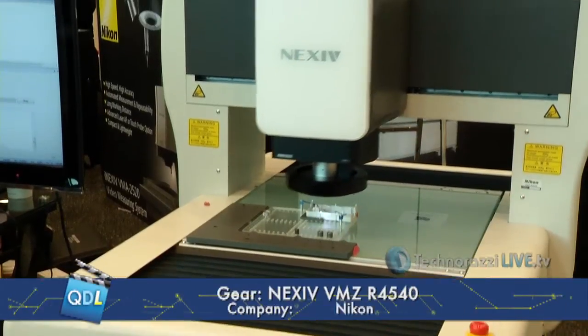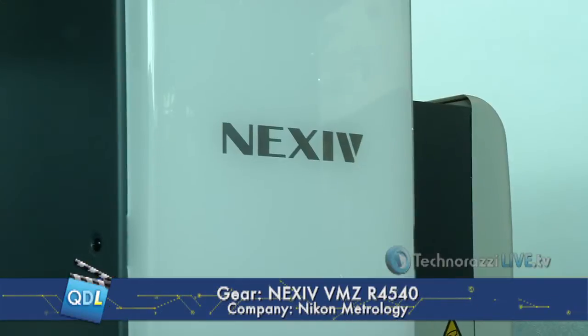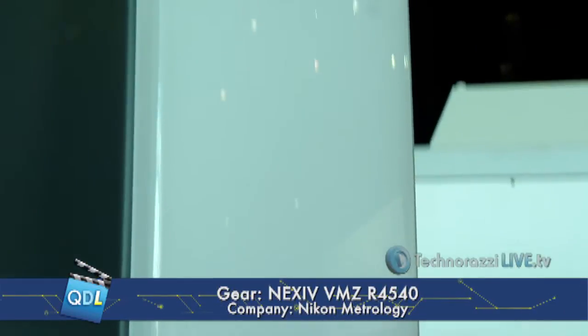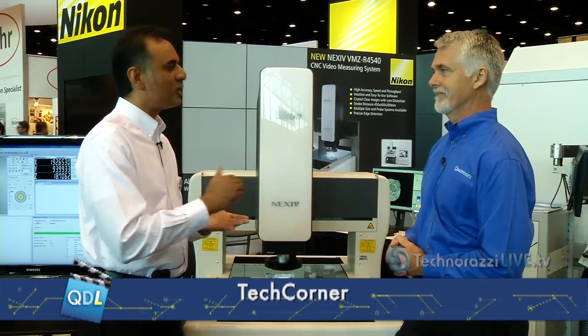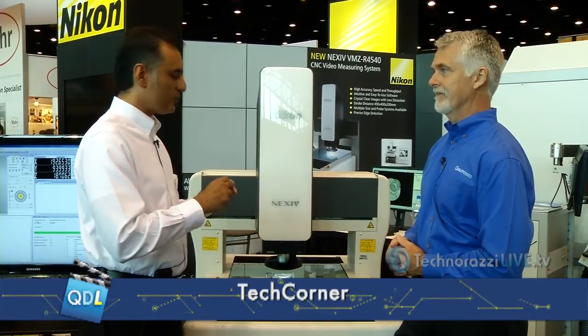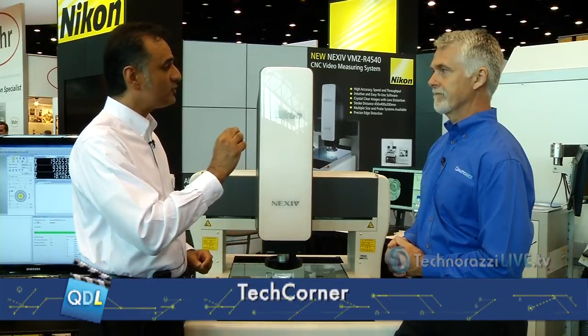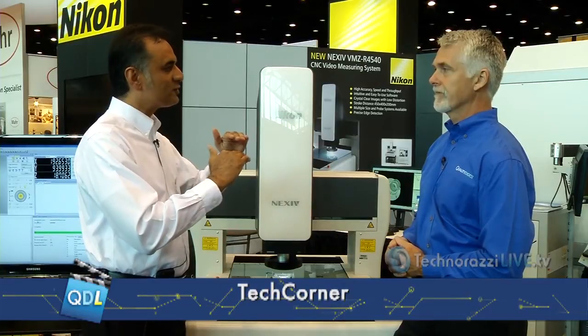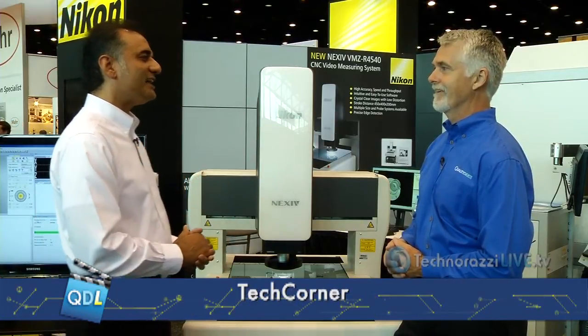We're very proud to present the third generation Nexus — better accuracy, better hardware, better software. We already have an excellent tool in the market, but this further improves return on investment for our customers. With the added capabilities, we're reaching into new markets. For example, the laser is able to look at thin, transparent materials and separate the top surface from the back surface — very important for electronics and medical customers. We're excited about the new capability, the new size, the new accuracy, and the linear encoders.